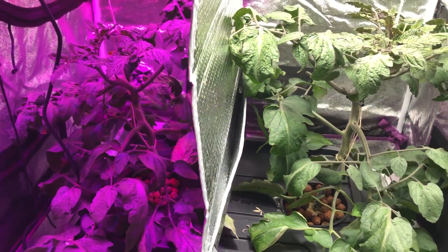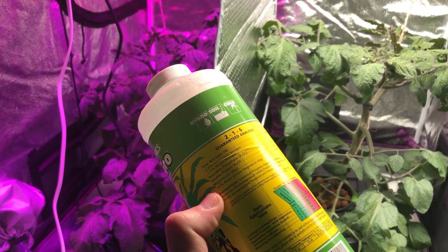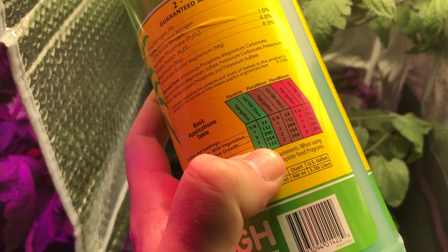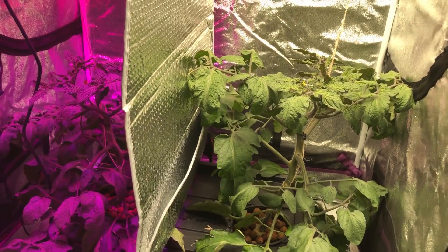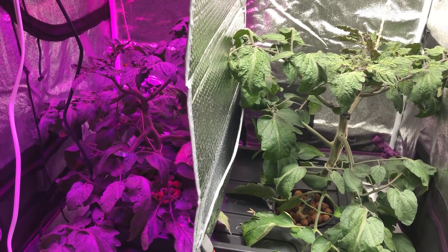The nutrients — what I'm going to be doing starting today is changing over to the new nutrient solution, which will be two teaspoons per gallon instead of one. That's what I normally do when I change over for the fruiting and flowering phases.